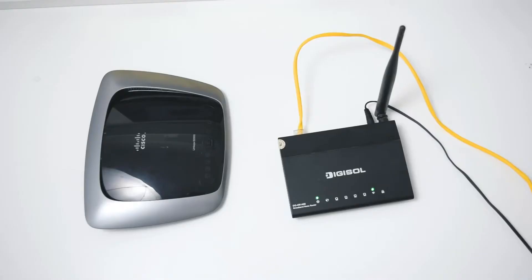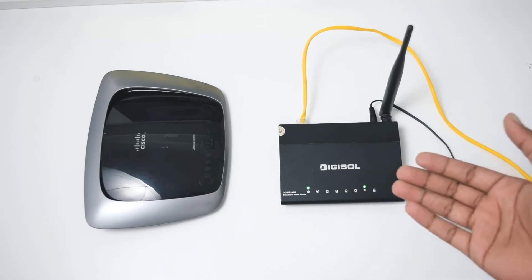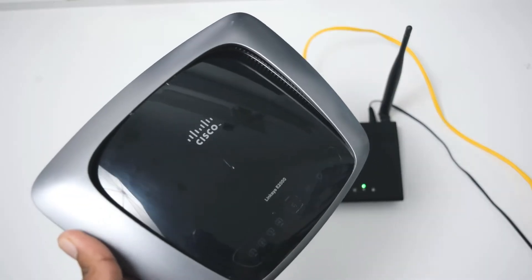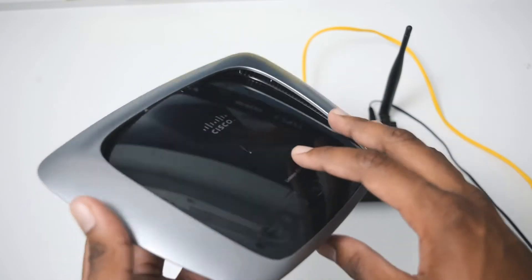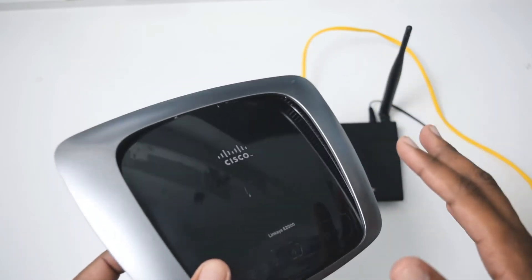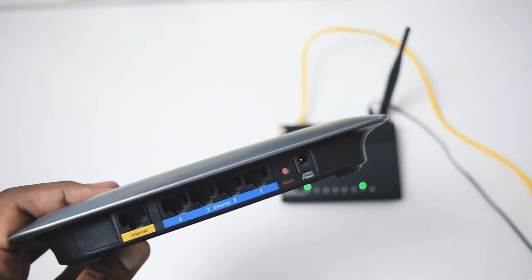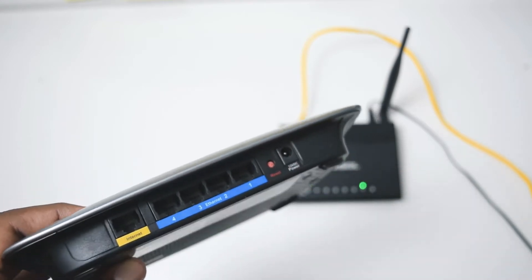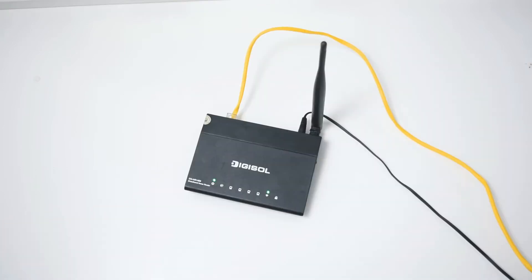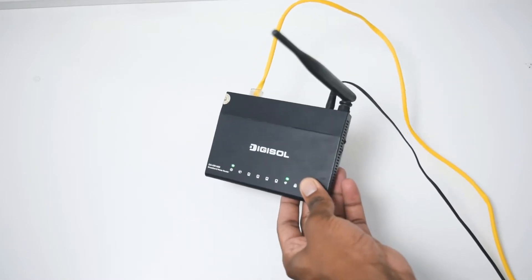Here we're looking at two different wireless routers. The one I currently use is a Digisol router — you can see a few lights on it because it's turned on. The other is a Cisco Linksys E2000 wireless router. At the back of the router you'll see a few LAN cable inputs. In this video I'll be running the tutorial on the Digisol router since that's the one I'm currently using.